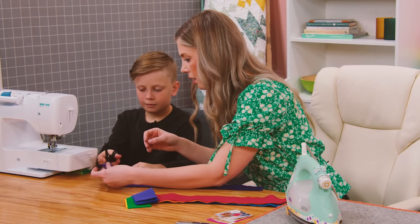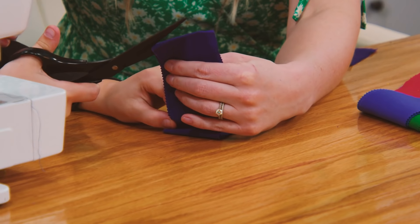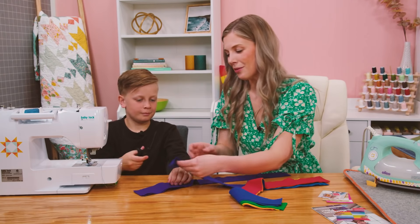Just right here on the fold line, put your scissors in there and cut that in half all the way through. There we go — we'll just keep going through the whole stack.